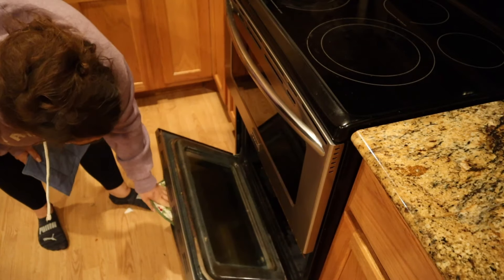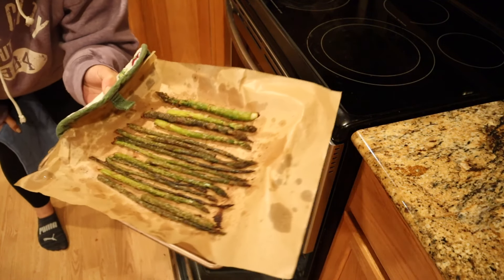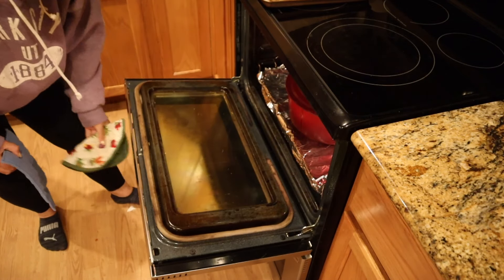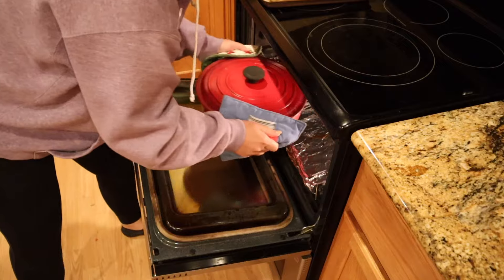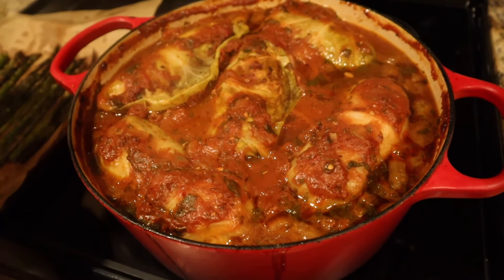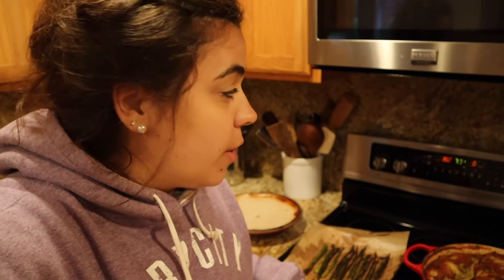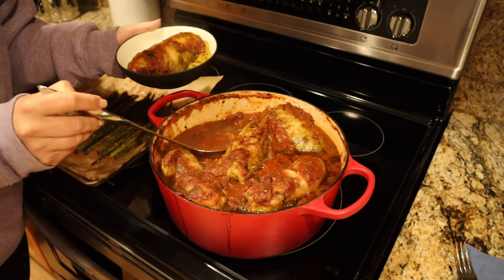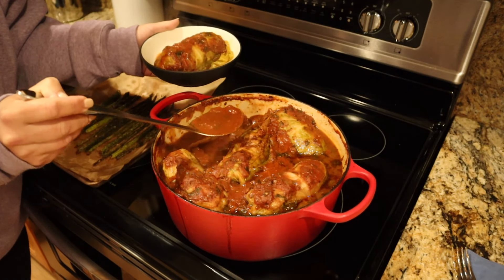I put the asparagus in and I was distracted, so they're definitely roasty toasty, but they smell and look delicious. Now let's get the stuffed cabbage out of the oven — it is definitely done. It's heavy! Josh just pulled into the garage. The way that we serve these stuffed cabbage rolls is we put one in a bowl and plop a little dollop of sour cream on it — it's so good. You always want to put a little bit of sauce on it too.